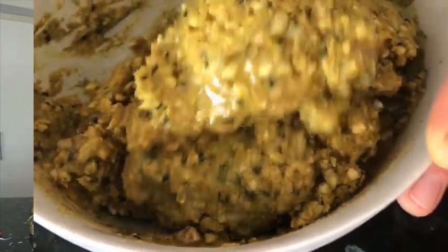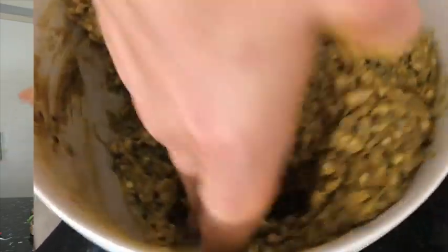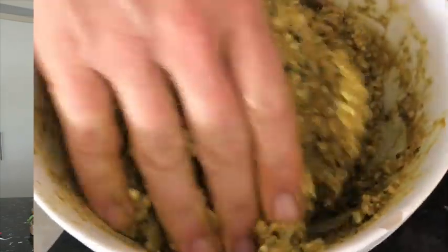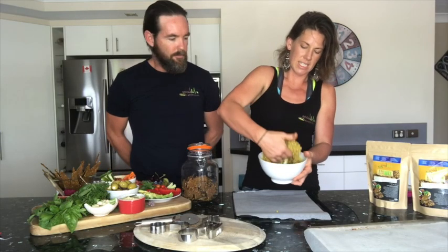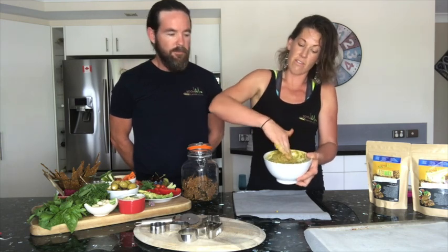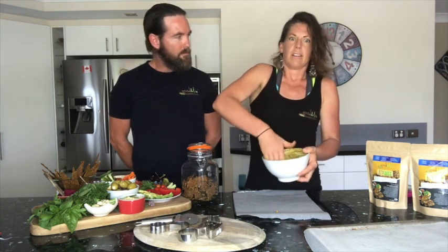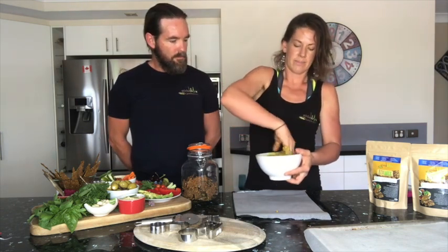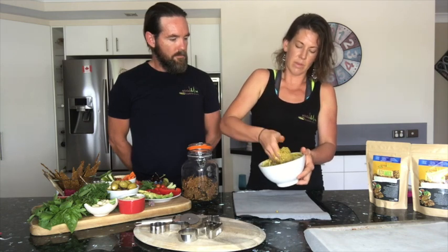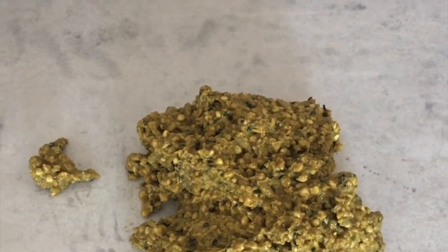Start with a spoon and then get your hands in there — they are clean. It's a little bit sticky, but just making sure the oil is all mixed through. You can make it without oil — I've accidentally forgotten the oil and it was fine. If you want to cut out oils, absolutely you can do that. You can also do less than 50 mils. The oil will make your crackers more filling, but you can do it without if you prefer. Everyone's different.